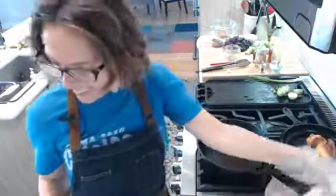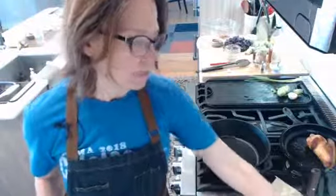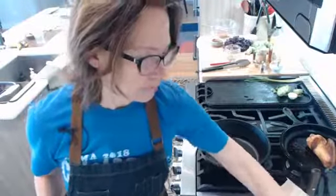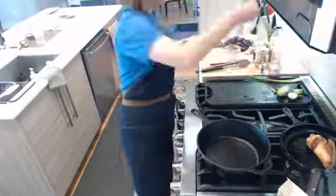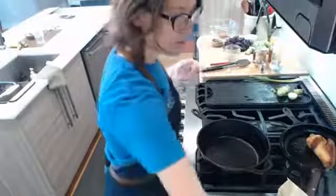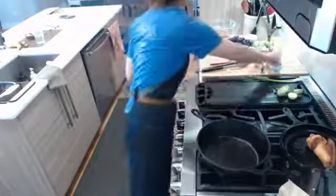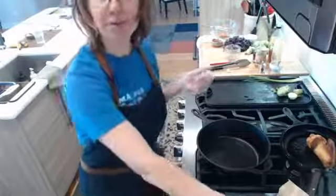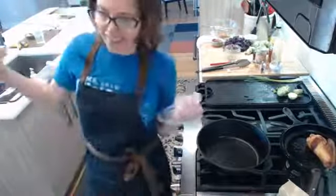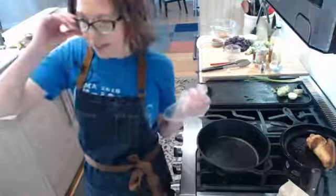I started making a part of this dish earlier. My fan here is broken and so the house gets pretty smoky, and I have all the windows open. Luckily it's a great day for it, except that I can't have the windows open when I'm chatting with you guys because then you won't be able to hear me.